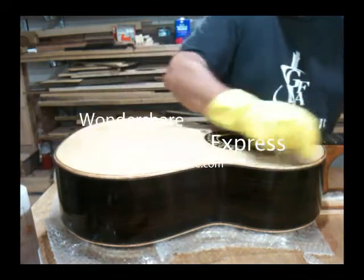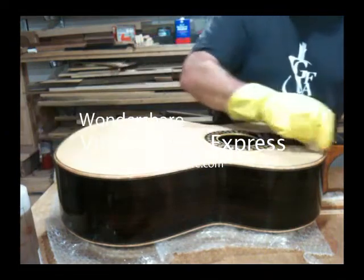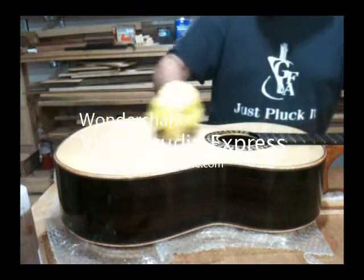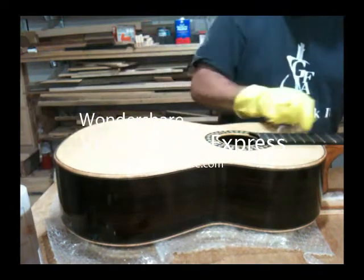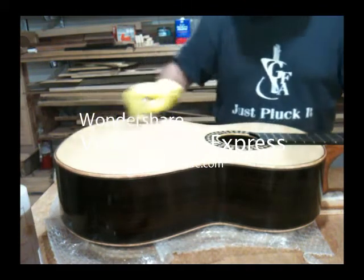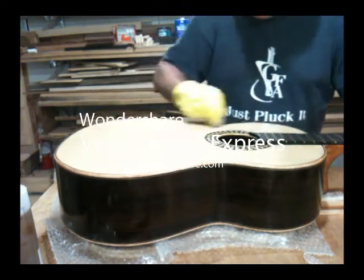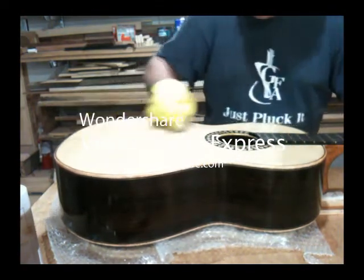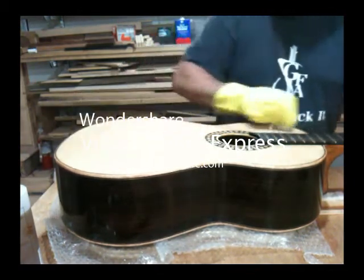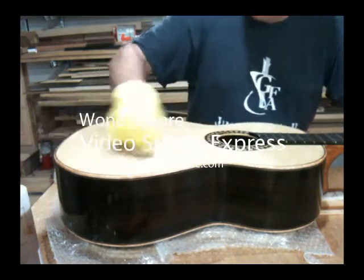I use a fair amount of pressure, even though it may not look like it in the video — it's actually enough pressure to make my hand tired. Sometimes I actually have cramps in my hand from holding the pad and pushing down on the surface. The key thing is not to stop the pad at any point, because if you stop it you'll have a burn mark there, which you can fix with further application. But at some point you get to the end of the process and you don't want any burn marks. Just keeping it continuously moving is the key.